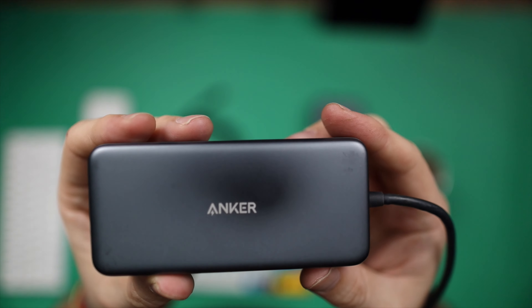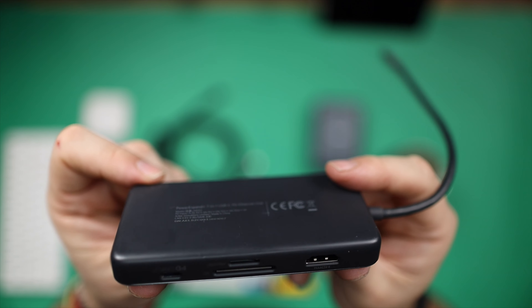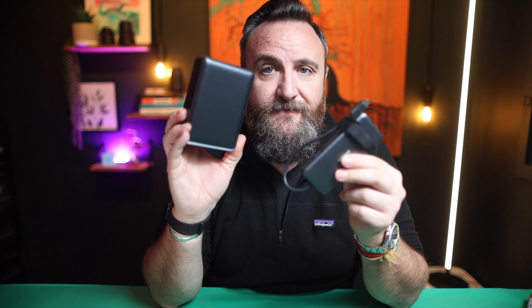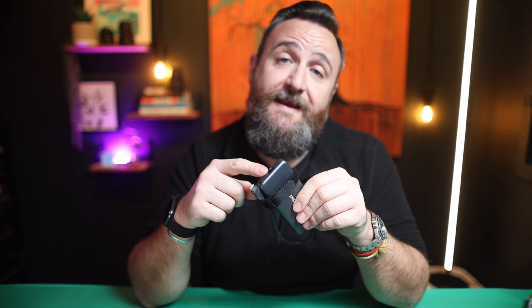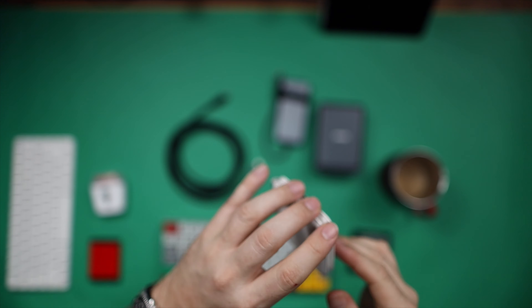Another thing I carry with me everywhere is this other Anker charger. I've had this since my previous MacBook. It's got two USB-A ports, an HDMI port, an ethernet port for connecting on the go, SD card readers, and a power port as well. It's a portable version of the bigger Anker dock — much slower, but handy. It gives you additional USB-A connectivity and lets you connect an ethernet cable directly for faster speeds instead of using Wi-Fi. I can plug it directly into my MacBook or through my Anker hub.